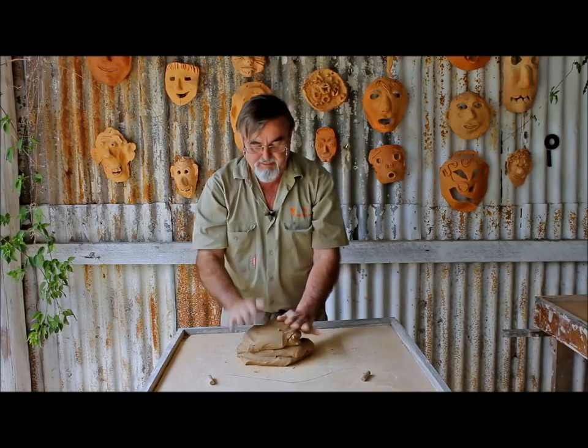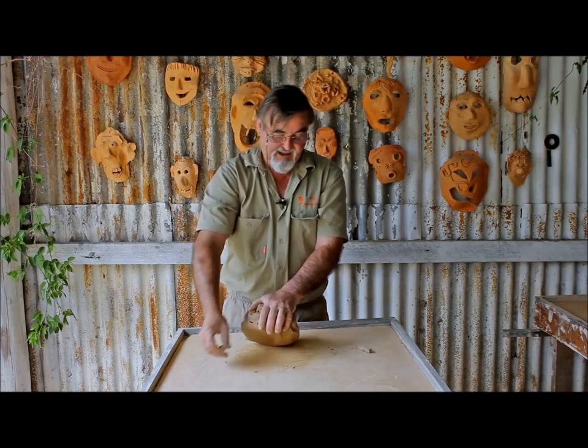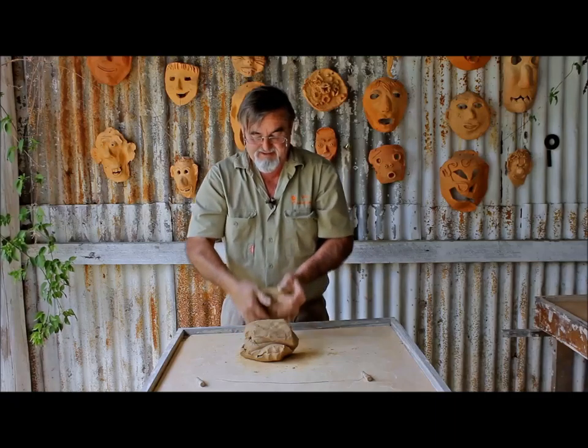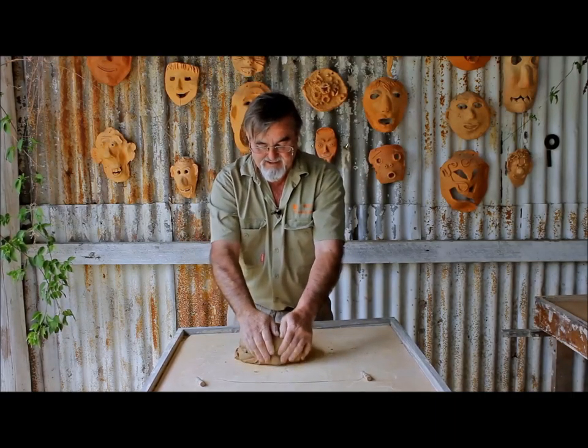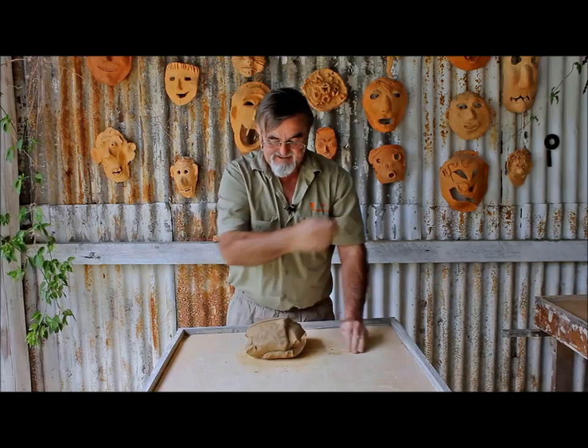If you're doing around about four kilograms of clay, there's quite a few pots to be made out of four kilograms of clay, unless you're getting into the large ware. Simple.